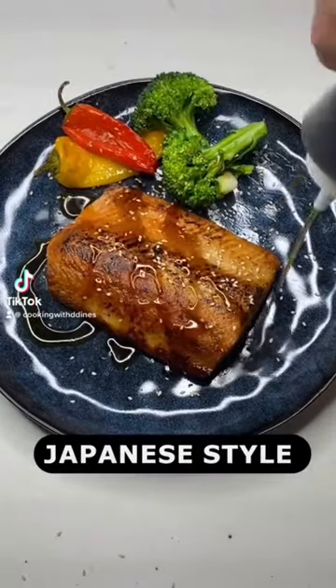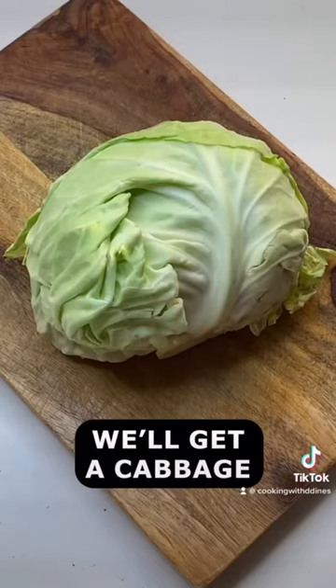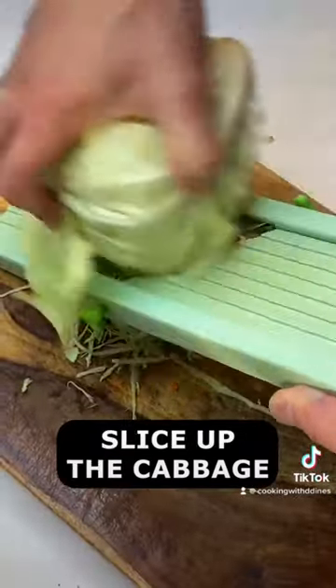Today we're going to be making Japanese style salmon and salad. First we'll get a cabbage, slice it up, and put it in the bowl.